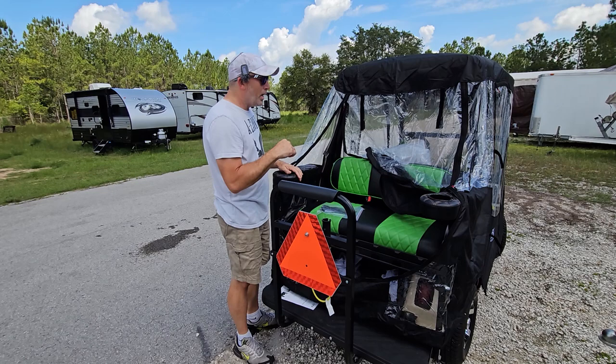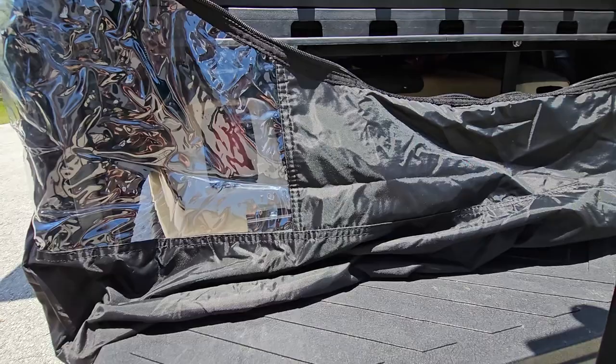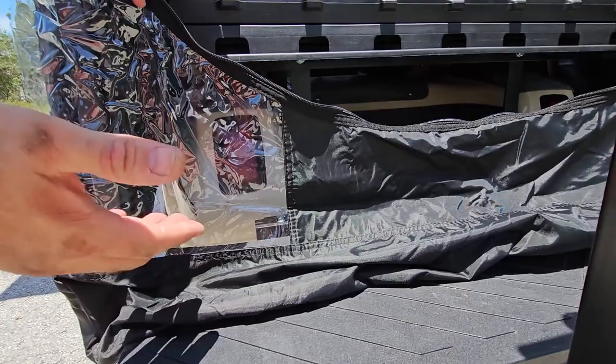Another cool thing about this cover - in the corner here they've cut out a window frame so the lights will still shine through even with the cover on. That's a good feature to have. The material is pretty nice too - you can feel on the back it has a waterproof layer, so it's going to be waterproof when it rains.